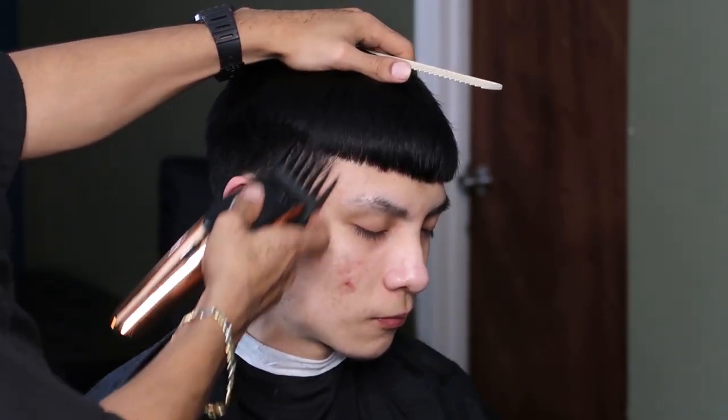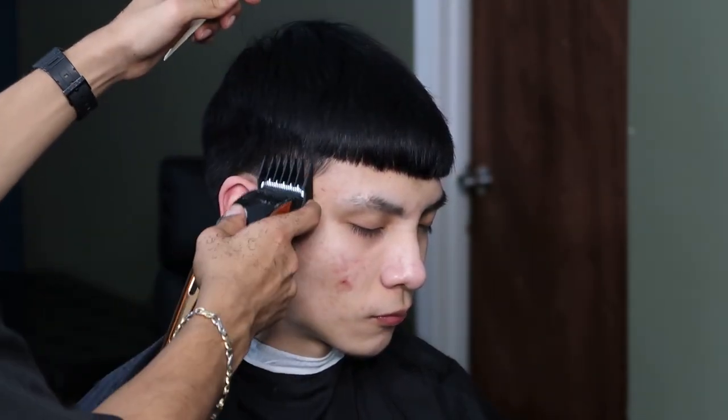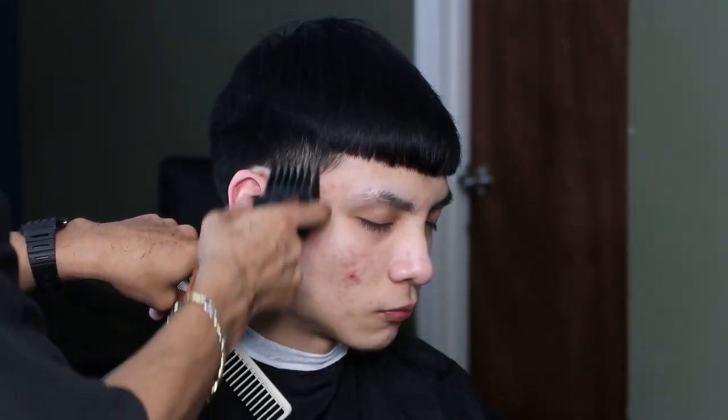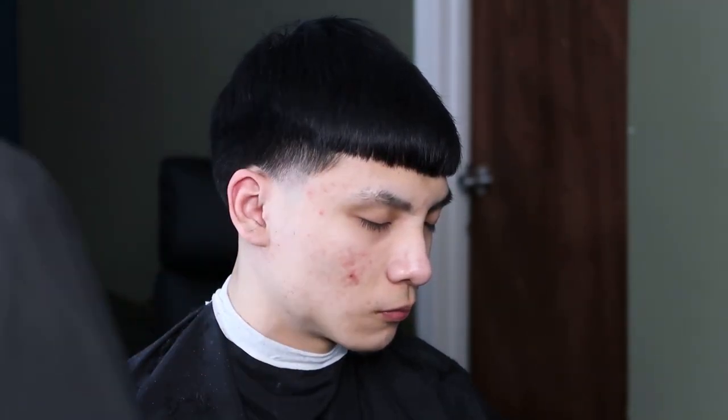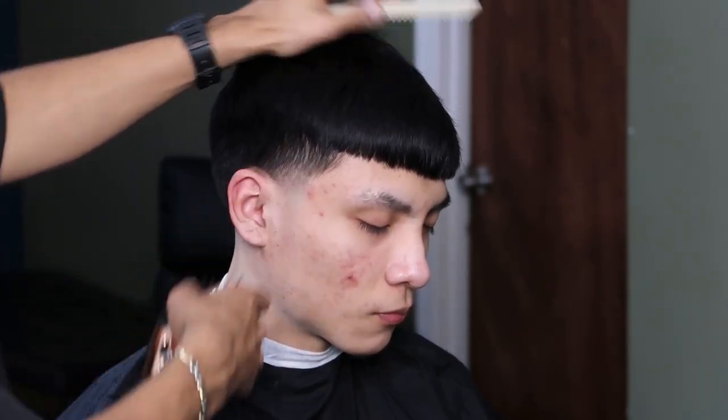With our two guard all the way open, we're going to create another guideline and get it ready for the one and a half guard. Now using the one and a half guard, we're going to erase the line completely.